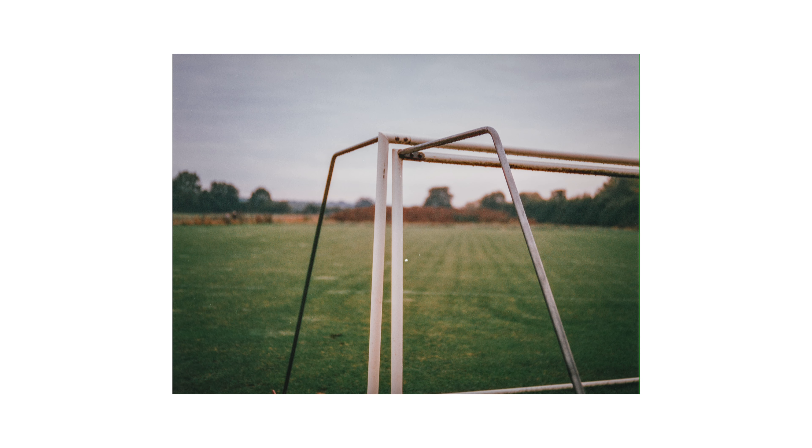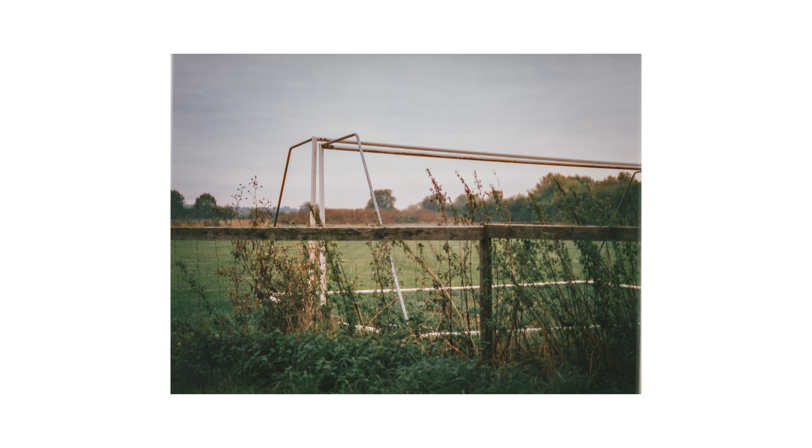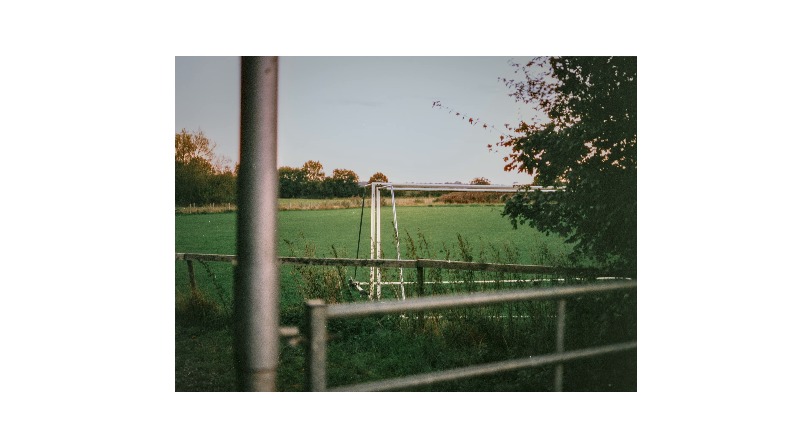A few of these shots from the first roll are my favourite images. I would definitely be using these for a new project I am working on, although I won't be shooting it all on Phoenix though. I really love this image which has all of these diagonal lines which lead towards the goal and the shininess of the metal gate.